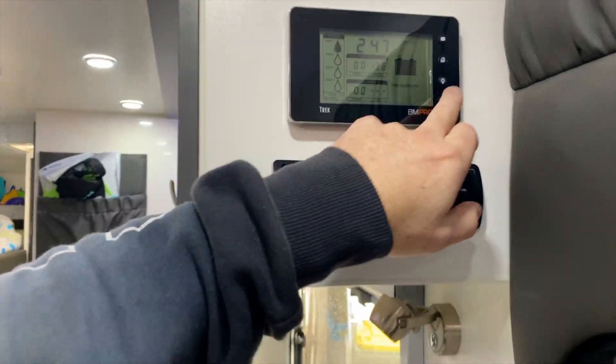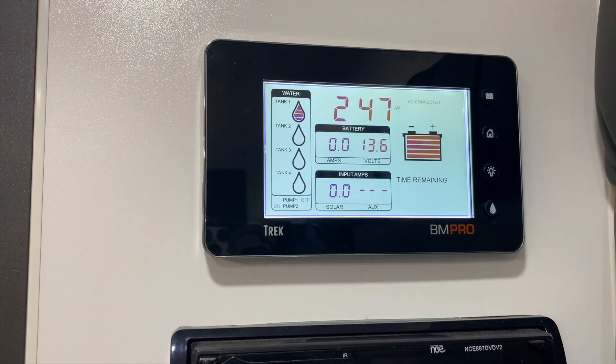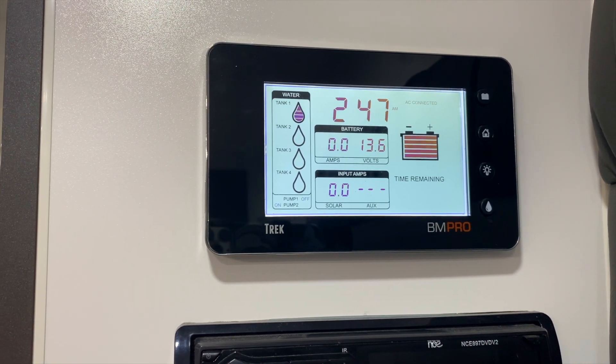This is called the Trek Hub. I'll just turn the light on. It just displays all the information that we need to know, obviously when we're off the grid as well.